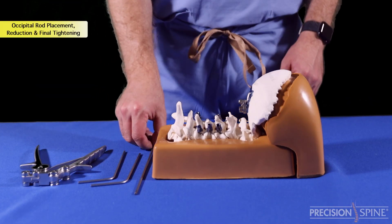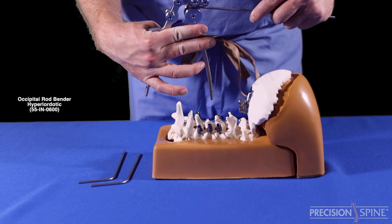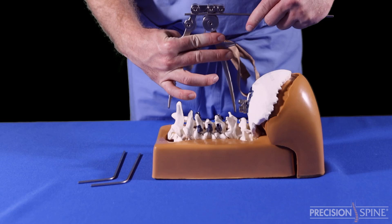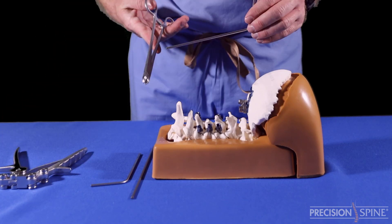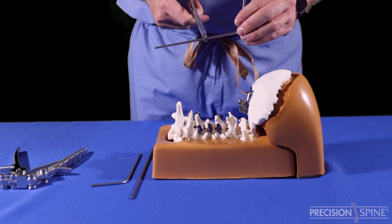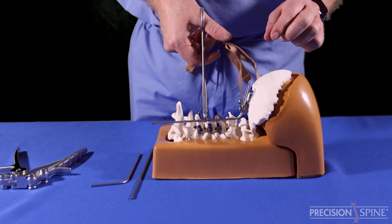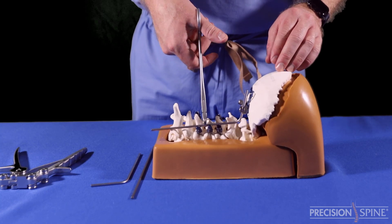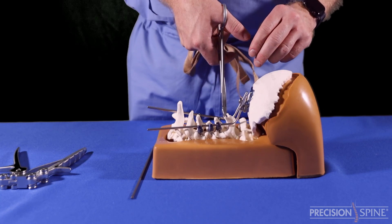Step 4: Occipital Rod Placement, Reduction and Final Tightening. Use the occipital rod bender to shape the rod. There are also pre-contoured rods that can be further adjusted by the occipital plate bender. Next, place the rod in the tulips of the screws and occipital plate using the rod inserter instrument. All rod reduction instruments from the POCT set are compatible with the occipital plate.